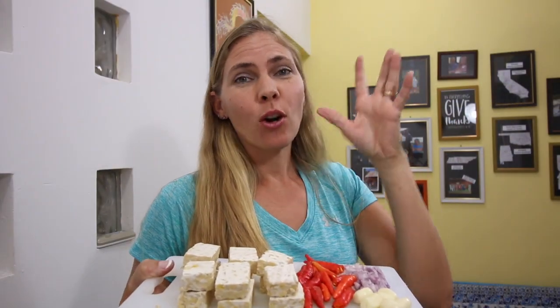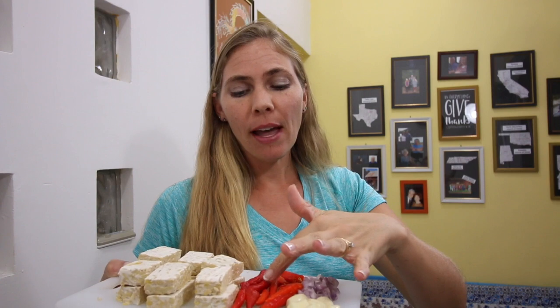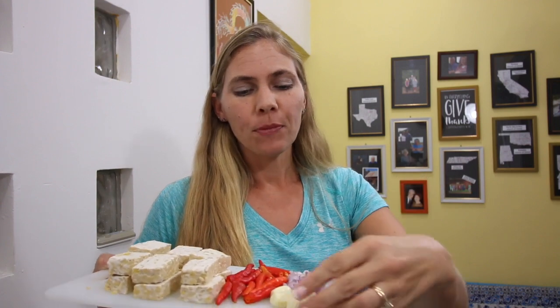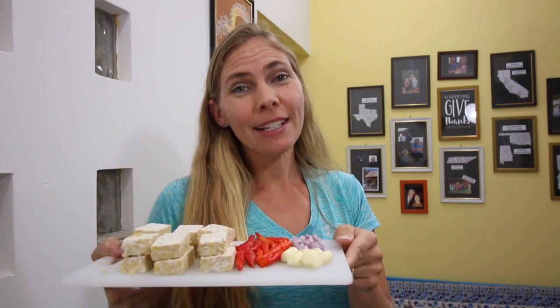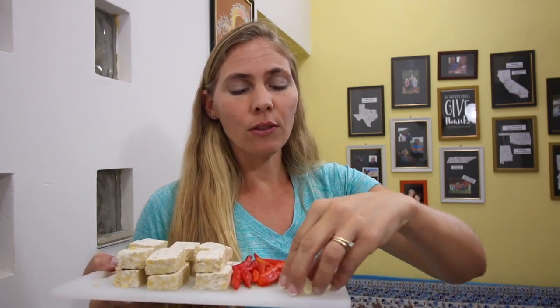All of our ingredients are ready. We've got our tempeh cut up, our peppers with the stems cut off, the garlic is ready, and our shallots are cut. The next step is to take a couple of our garlic cloves - mine are small so I'm going to take three - and a little bit of salt, and mash that all together. Then we're going to let our tempeh soak in that for about five minutes. Remember that the recipe and all the ingredients are in the description of this video so that you can make it at home, both in Indonesian and in English.